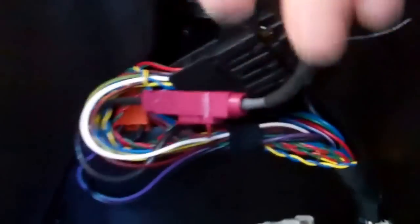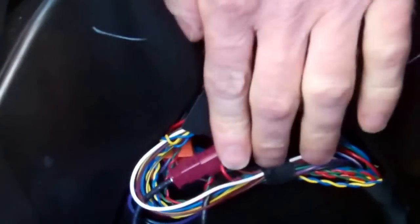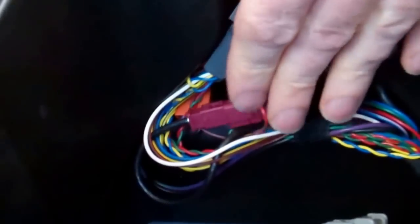One thing to note is that all the wires that Tom's pulling out of the way are all fairly neatly packed. When you're putting it back together, they need to be tucked so that the fridge or the cubby box compartment can fit back in. Make sure they're all neatly there.